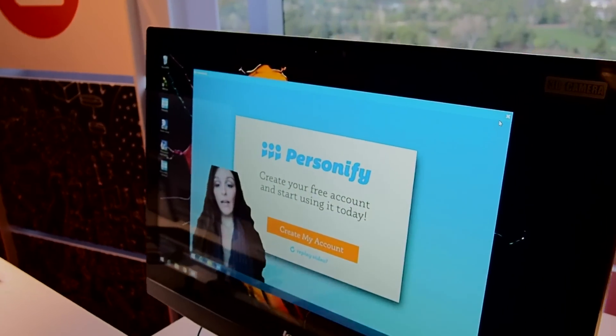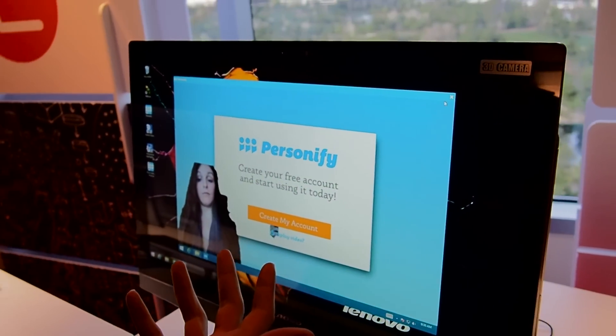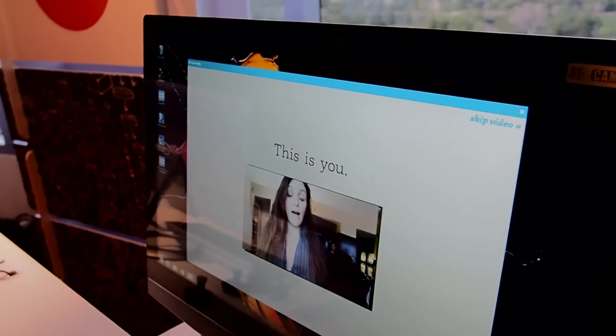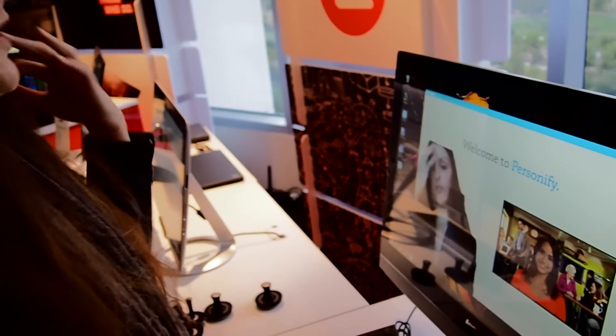It's pretty cool. As you can see here, there's an app that goes along with it called Personify that can help you do better video conferencing. So we can watch this video here and it'll show you how it removes the background — it's really just going to show your face, your body, whatever's closest to the camera, and also your hands if you're gesturing.